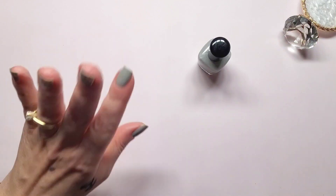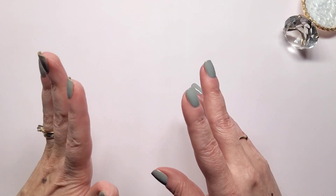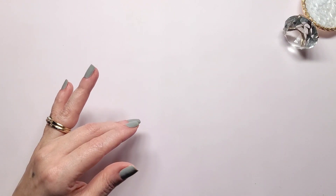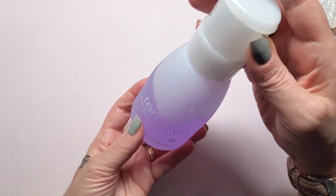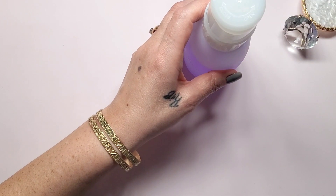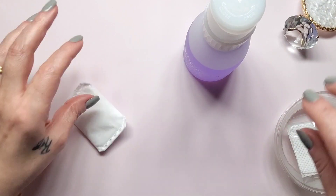So what I'm going to do is remove this polish and paint my nails. I'm going to use Zoya's Remove Plus to get started.